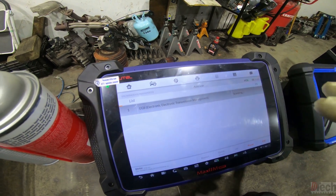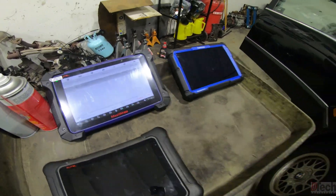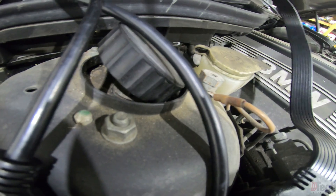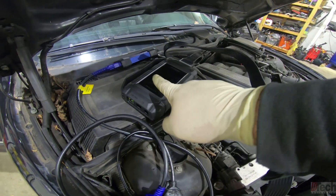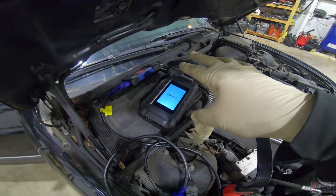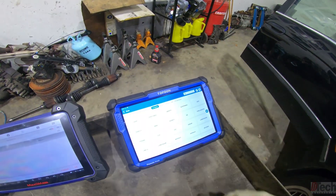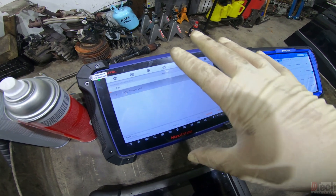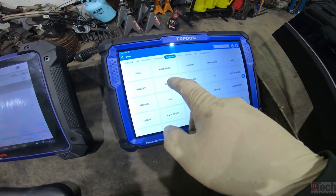This is kind of what I ran into the other week. I'll go ahead and pause this — without cycling the key or anything — and show you what I found. I'm plugging in the Top Don. By the way, this is not mine; a friend came by and asked if I wanted to check it out, and of course I said yes. Because I was getting some communication but things were acting funny, I decided to grab this one and see what it would do.